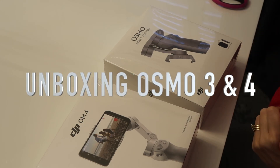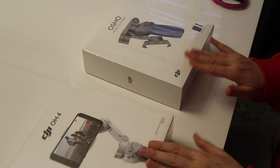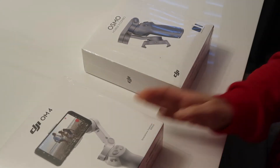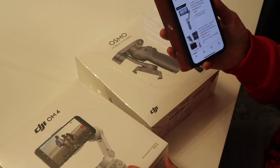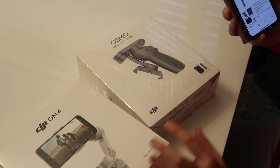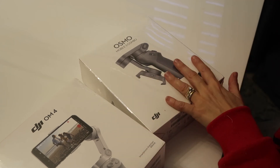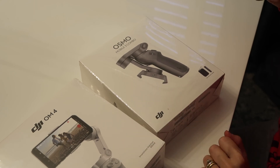Hey friends, welcome back to KPJP Florida. As the title says, we're going to unbox and review two gimbals: the DJI OM4 and the OM3, the newest on the market. The OM4 is retailing at £139 on Amazon today, and the Osmo 3 is £305 as of today. We're going to unpack them one by one and then give you a review of them in action as well.